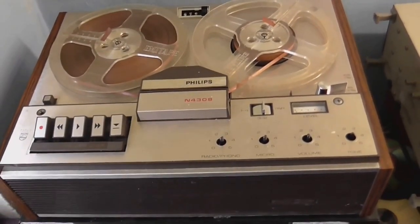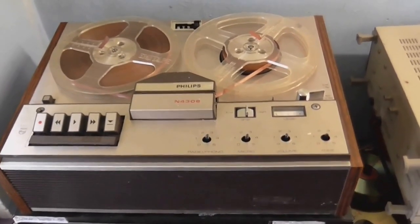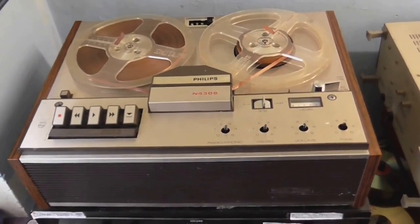This is CoolDudeKlem here, and it appears that I'm going to have to repair this tape recorder. I was just using it a minute ago and I heard something go pop inside it, so I think another capacitor is gone.